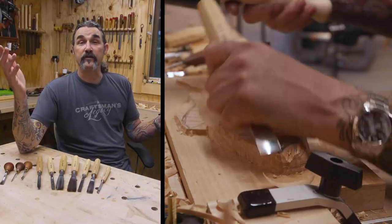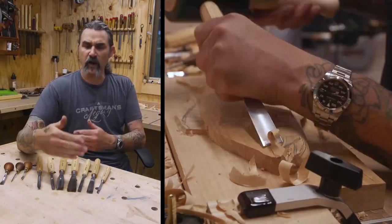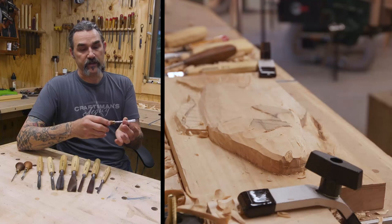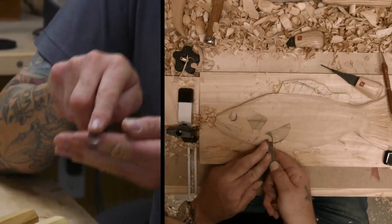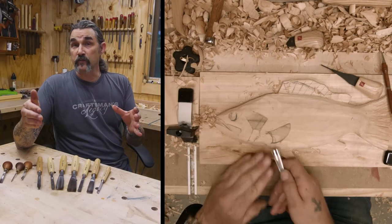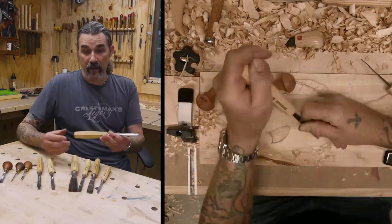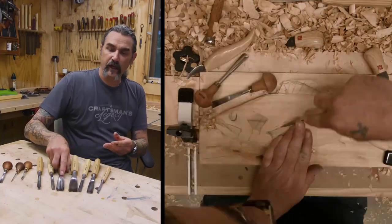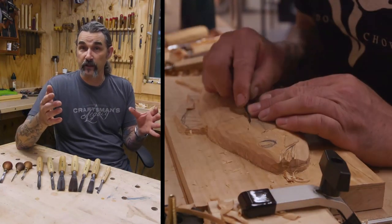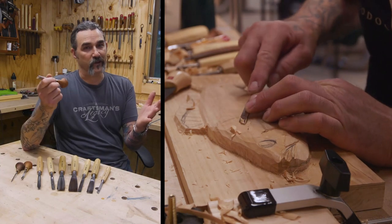I started wood carving a number of years ago, and I've carved a lot of crosses and angels. I really like doing that. They're smaller in size, so I would use a lot of palm gouges. Now these are designed to be held in your hand like this, and it's really the force of your hand that's driving it. When I decided I wanted to move into something a little bit bigger, I stepped up to full-size gouges and a mallet. This was great because it really helped me clean the background and model the fish very efficiently and quickly. And then when it came to the detail work, I could use some of these smaller tools, and they worked awesome.